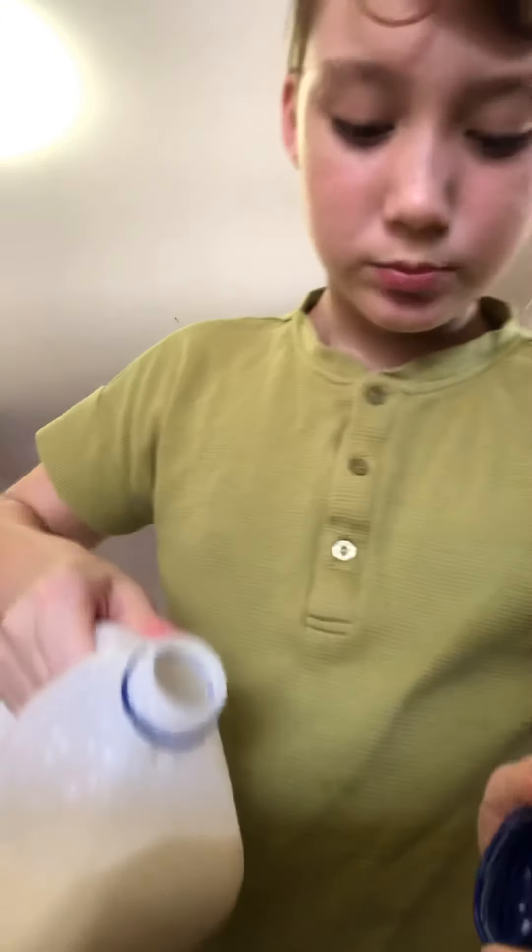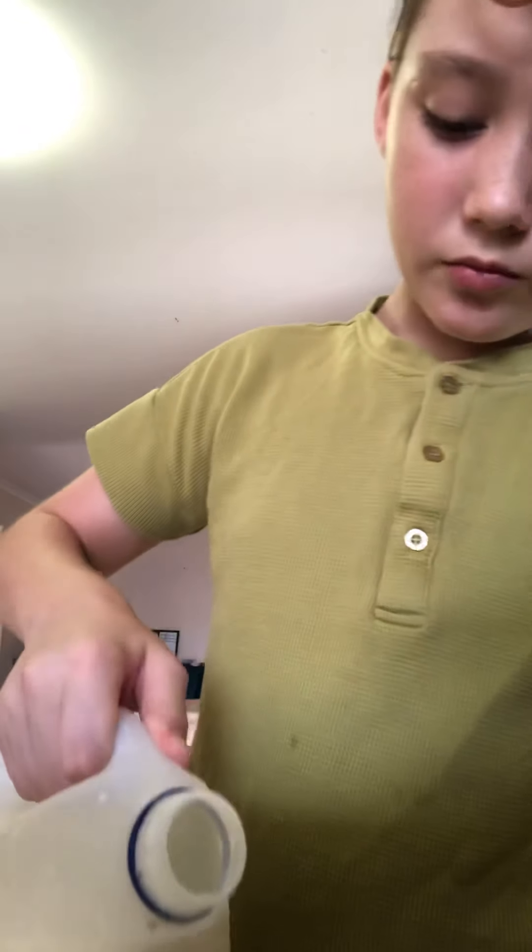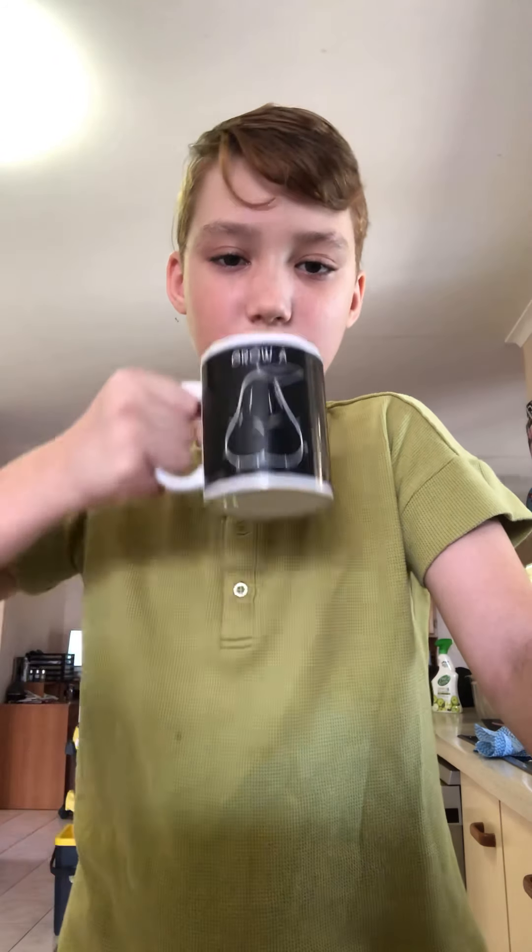We've got our milk. Stir it. Oh, that's nice. That's delicious. Oh, I could drink this all day.